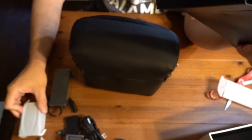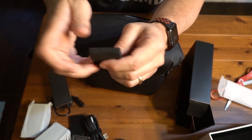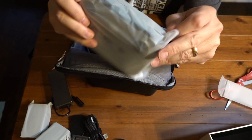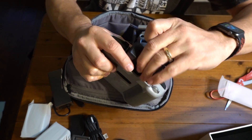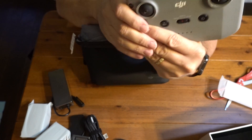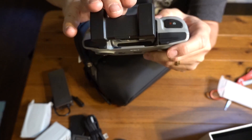Here we have the charger, battery one, battery two, a piece of foam, silica, the controller, where the phone will go, and it already has the USB-C to Lightning cord down in there, which I purchased a longer one since I'm going to be using a tablet with it.